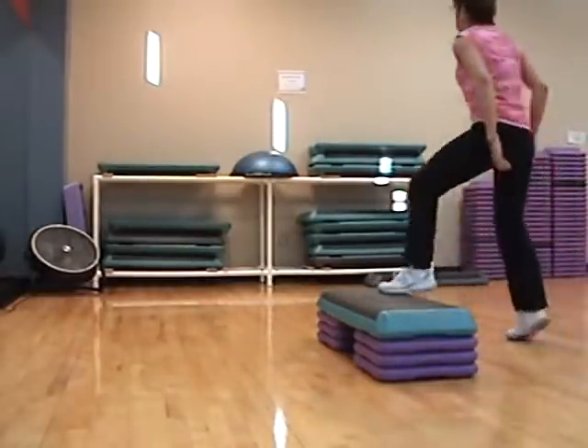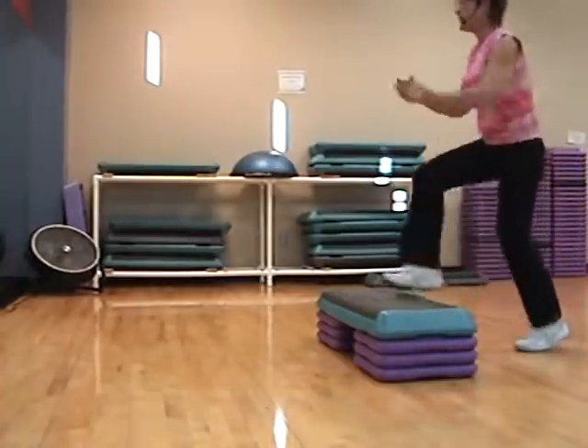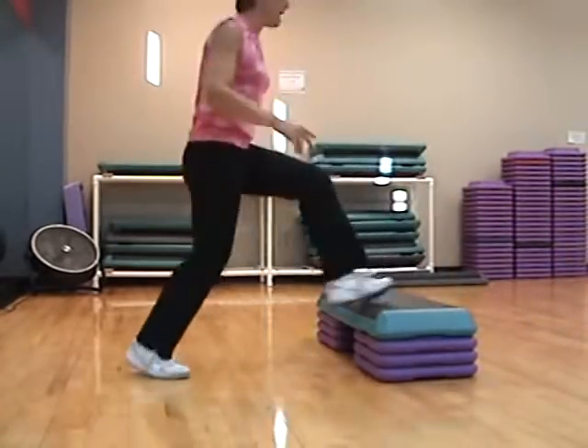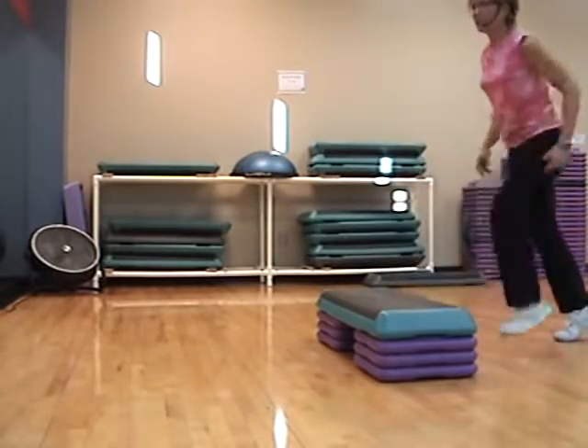Four, three, two. Basic. Stop straddle around the world. Four, three, two. Basic. Basic. From the top — single tap, double tap.